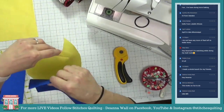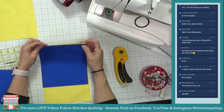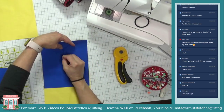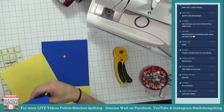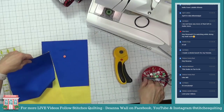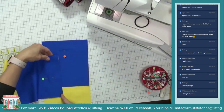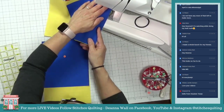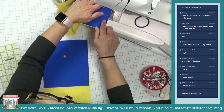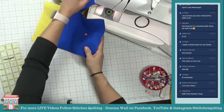Now we're going to sew these right sides together. I'm using solids — I just love solids. I think I maybe cut something a touch too long but we'll fix that in a minute. Let's flip this around and take it through the sewing machine and sew this line right here. Let's go ahead and pull this out.